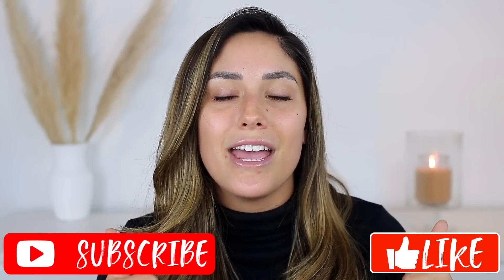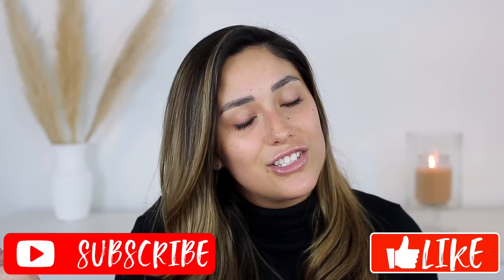Hey guys, welcome back to my channel — and if you're new, what's up, my name is Vania. Thank you so much for being here. Today, as you can see by the title, we are finally doing a full face of Hard Candy. I had never tried anything from Hard Candy, so all these are brand new products. This is more of a review because I have tried them — I know sometimes you guys don't like only first impressions. I hope you enjoy this video and find it helpful. If you do like it, please give it a big thumbs up and don't forget to subscribe to my channel to join my squad. Let's get into it.